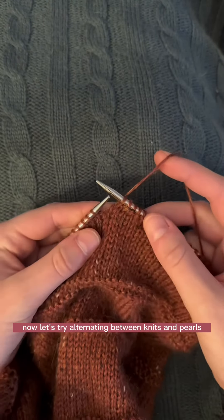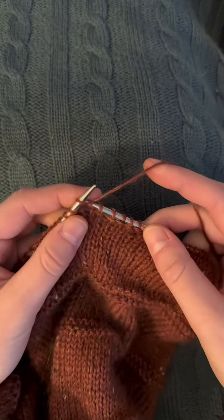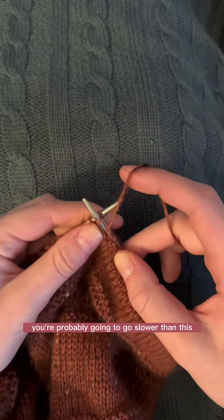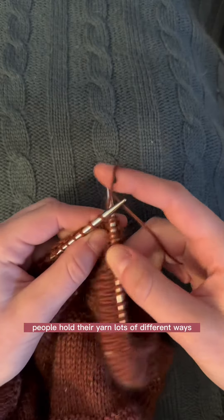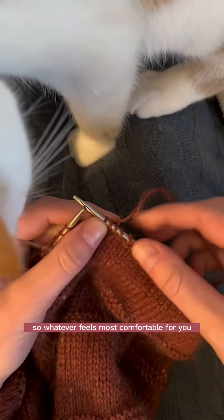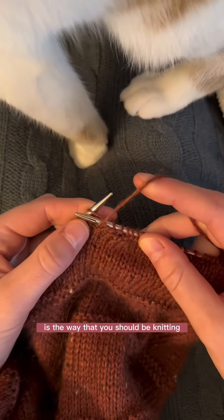Now let's try alternating between knits and purls for a 1x1 rib. If this is your first time trying flick knitting, you're probably going to go slower than this. I'd just like to reiterate that people hold their yarn lots of different ways and knit in multiple styles sometimes, so whatever feels most comfortable for you is the way that you should be knitting.